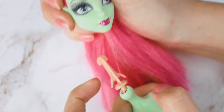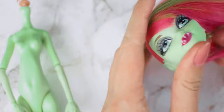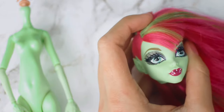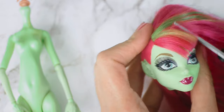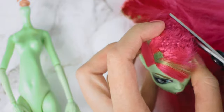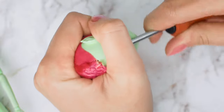My base for this project is Poison Ivy from Monster High. After I cut her hair, I remove the rest of it by using a plier.